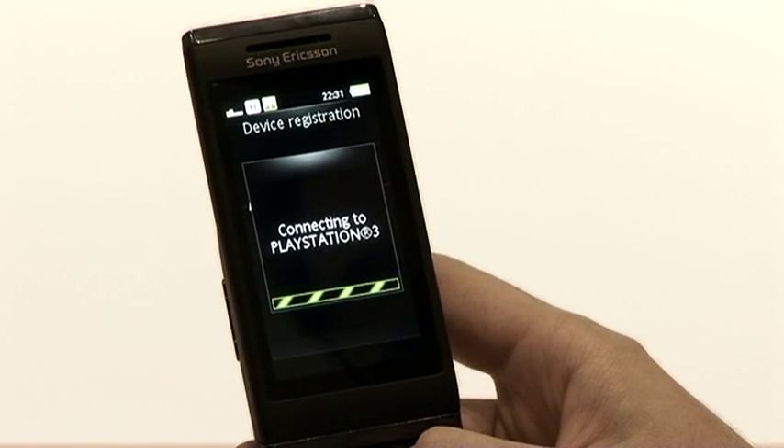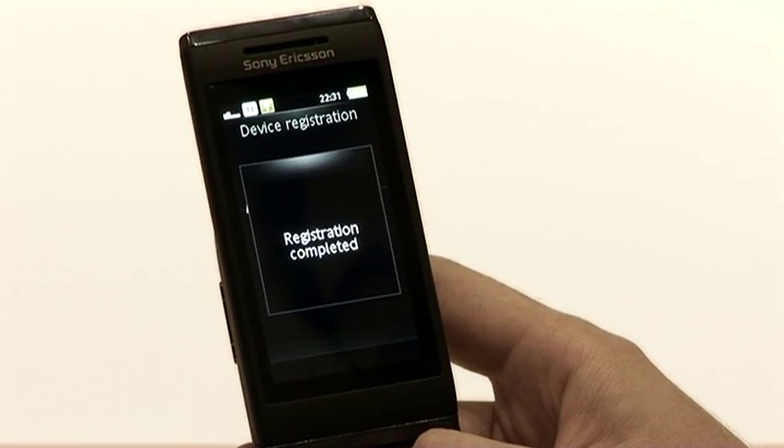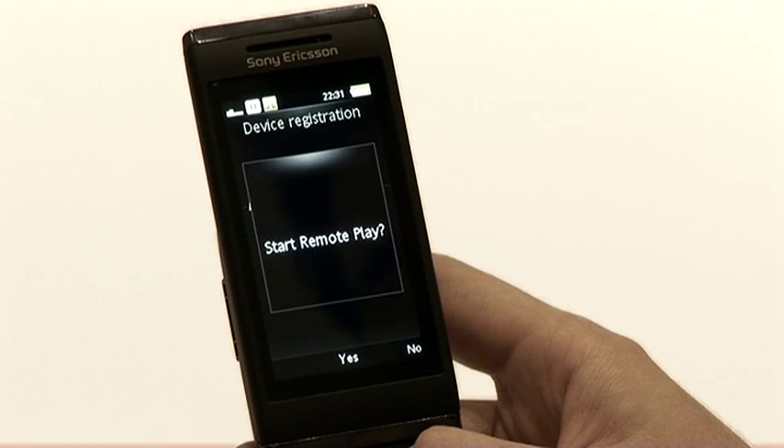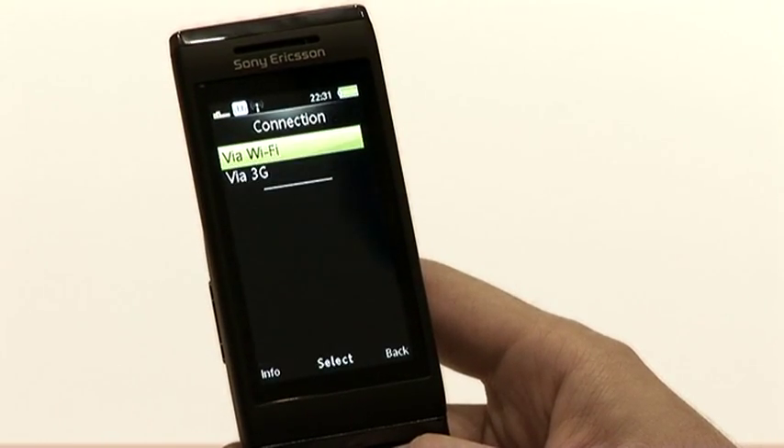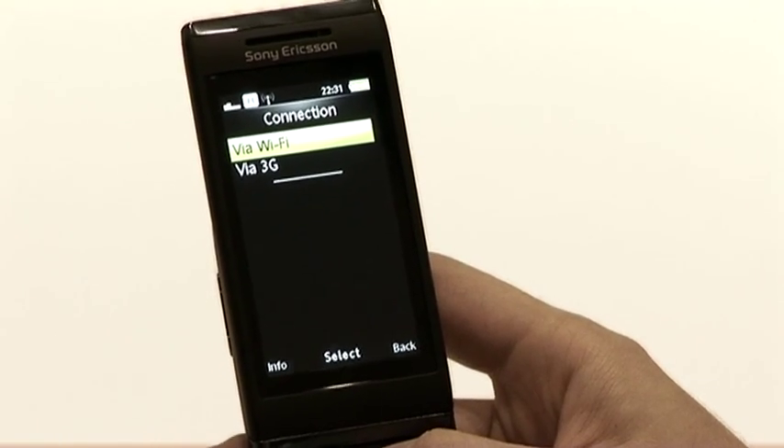Press OK. It'll then turn on Wi-Fi and search for the PlayStation 3. When registration is complete, it'll ask if you want to start remote play. To configure the PlayStation, press OK, and then on the PlayStation 3 press OK. Now that you've registered the IONO handset to the PlayStation 3, you're ready to use remote play.